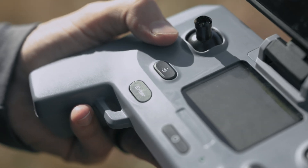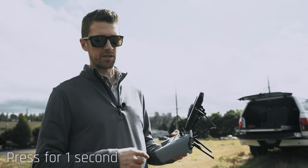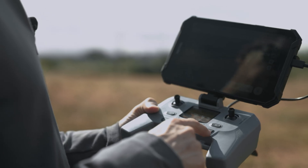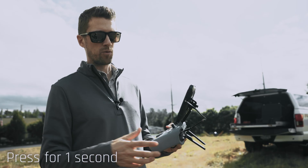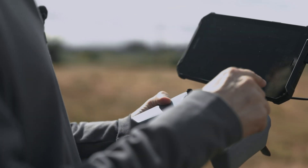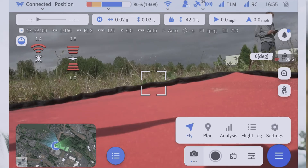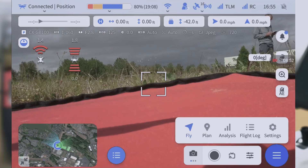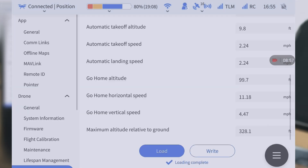On the controller itself, a couple things to highlight: you have a land button, so if you move the aircraft to a safe place you can press that button and have it land for you. We also have a return to home button — at any point during the flight, pressing that will prompt the aircraft to return to its home. If you need to navigate to any settings within the Takeoff app, down in the bottom right-hand corner is the navigation button. Click on settings and you can change your return to home altitude and other parameters.